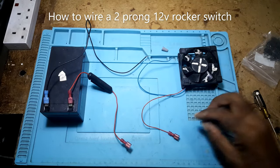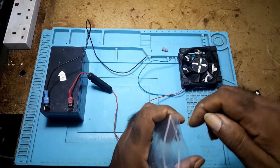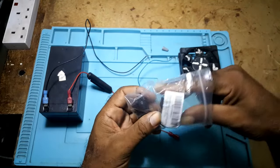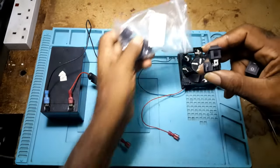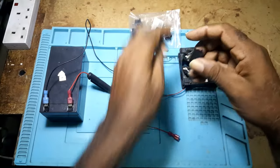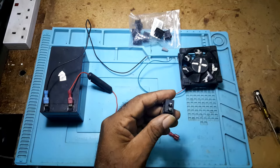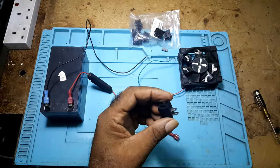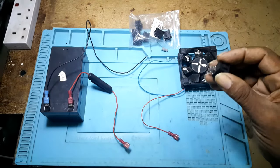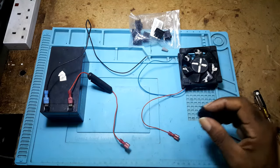In this video I'll show you how to hook up a two-way 12-volt rocker switch. These are the switches — they don't have the LED on them. Easy way to hook up if you're putting it into your vehicle, a boat, or just a DIY project.